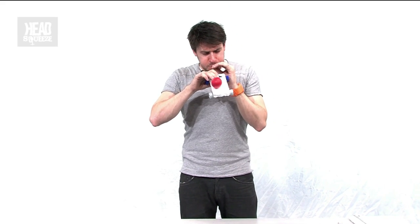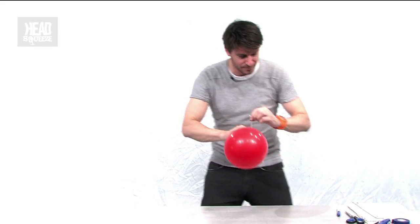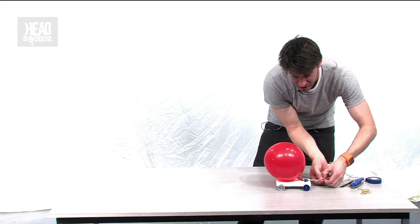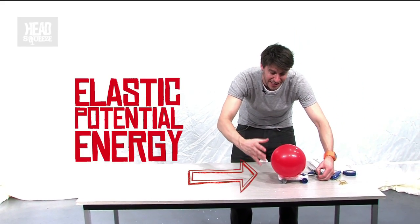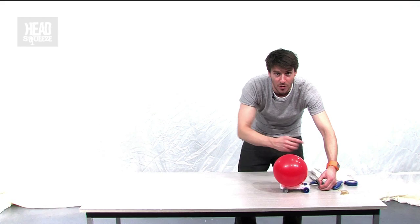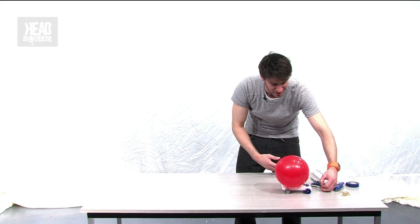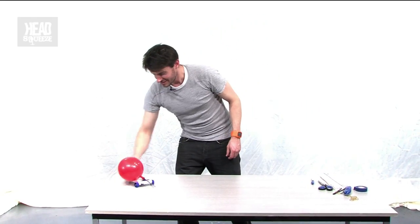Let's do it again. Right now our model car has elastic potential energy stored up in the balloon — because of the elasticity we've had to stretch the rubber. But it has no kinetic energy. When I let this go and release the potential energy, it's going to be converted into kinetic energy. And there it goes. Never get tired of that.